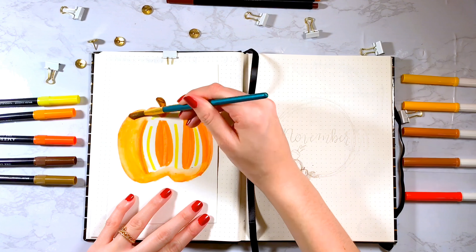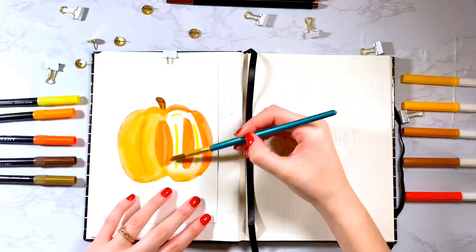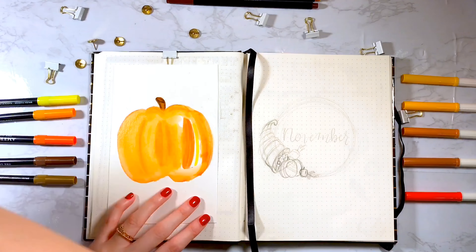It's a super easy way to get a watercolor painting and you can also be precise with it and you don't have to spend so much time laying down any color.